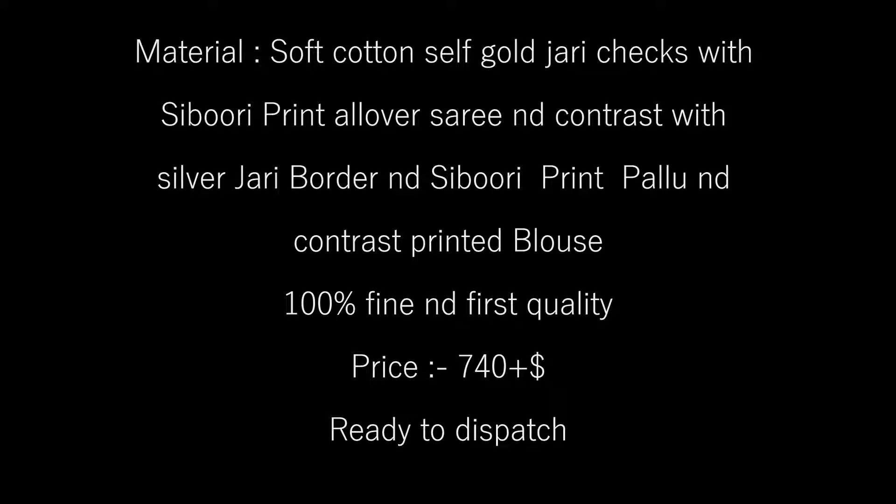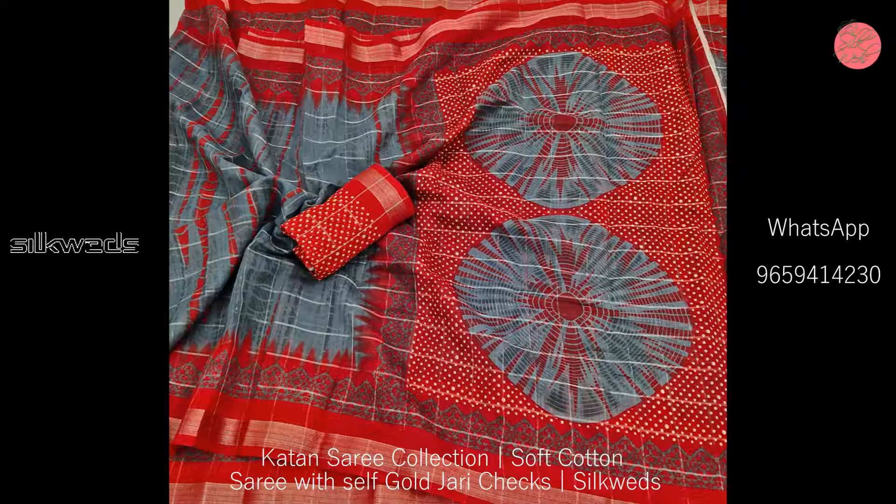Hi guys, welcome to Silk Aids, how are you? In this video we are going to watch two types of cotton sarees.